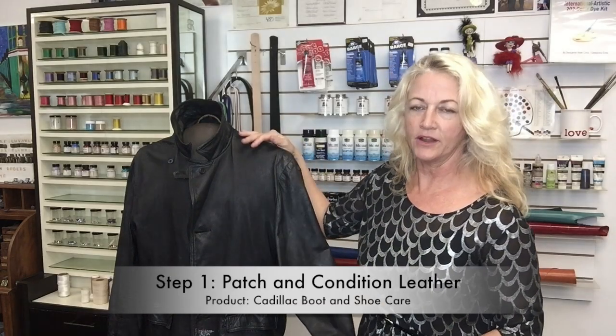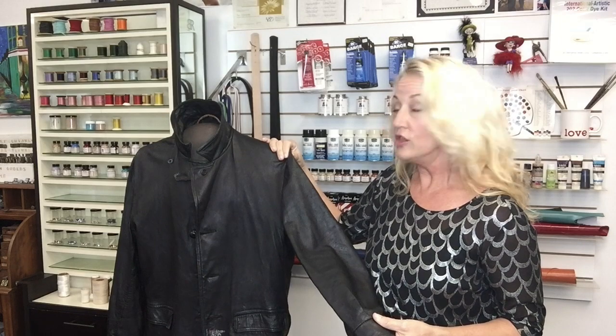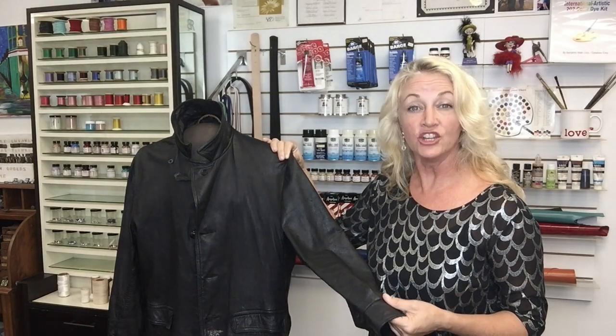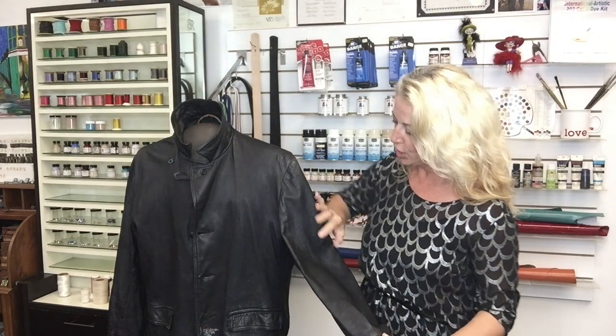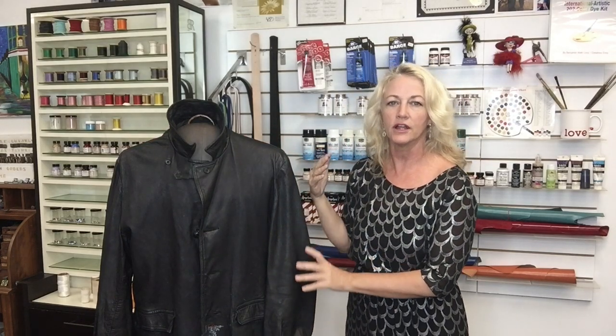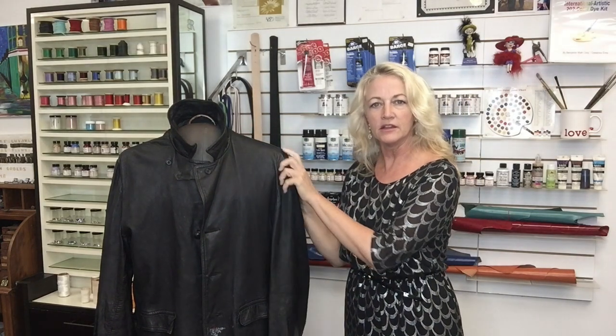So the first step that I recommend is looking at the quality of the material — what kind of shape is it in? From the picture I showed you, this whole part, especially the sleeves on this coat, were completely worn. They were almost like a white-gray where all the color had come off. So step one: I conditioned the entire coat to soften it up, make it a little more pliable and easy to work with.